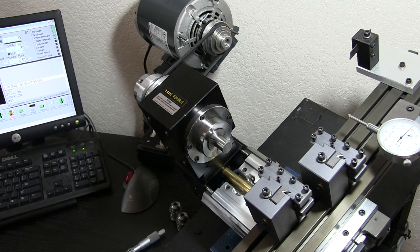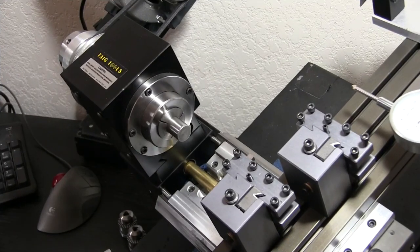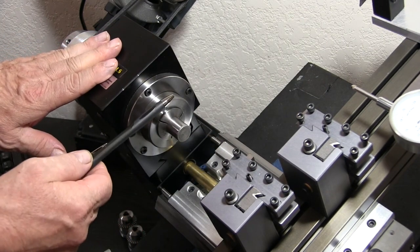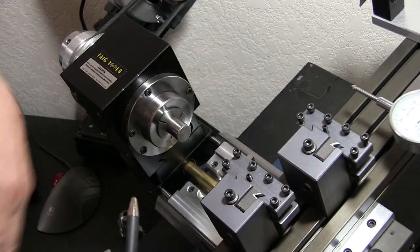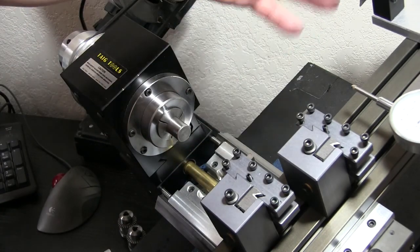Let's go ahead and modify the G52. Over here we're going to put Z minus 0.05 — 50 thousandths. Now before we push cycle start, I want to point out that anything minus on the Z heads toward the spindle. Anything plus on the Z heads away from the spindle. Anything plus on the X comes toward me. Remember this side — anything minus will stay up on this side.